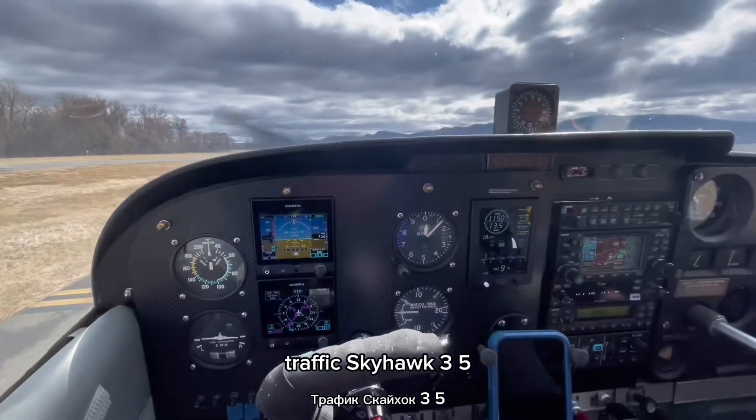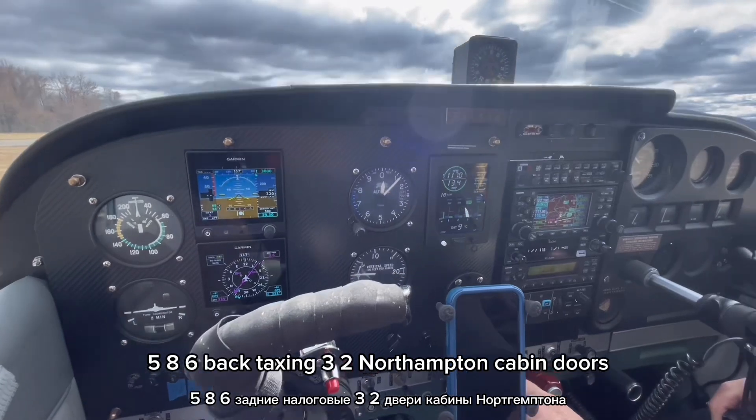Traffic. Skyhawk 35586, back taxiing runway 32, Northampton.